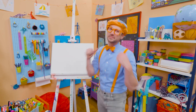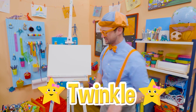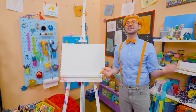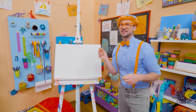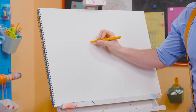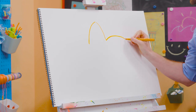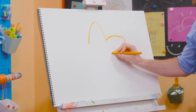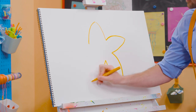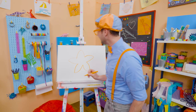Hey! It's me, Blippi. Today you and I are going to draw Twinkle from Little Baby Bum. Twinkle is such a cute star in the night sky, and she's always smiling. To draw Twinkle, you need either yellow or orange, and we're going to draw a lot of curved lines that come to a point — just like that. A very thick-looking star! There we go — one last one. Yeah!